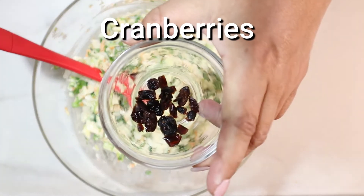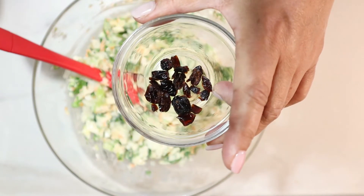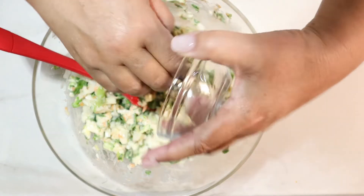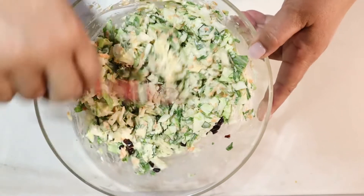I had a few — and when I say a few, a few cranberries leftover. I thought I had more than this, but I like to snack on cranberries. I'm just going to put those in there just for decoration. It'll stand out just a little bit.